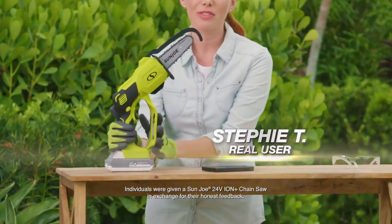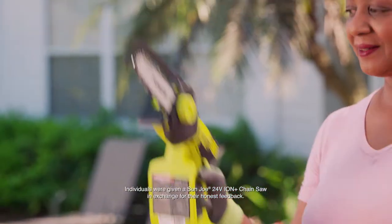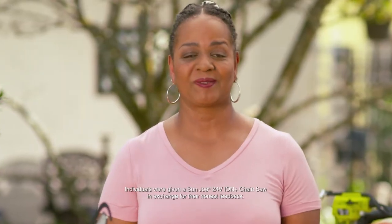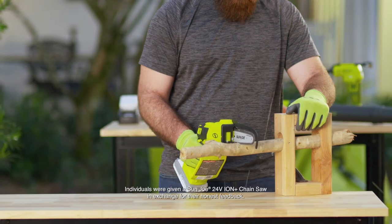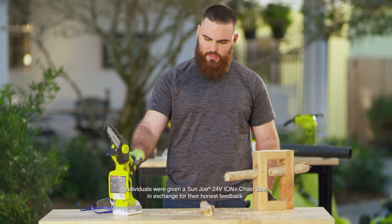I feel super safe using it. My hand feels protected. High quality, lightweight. It's very easy to use. The ease of going into the branch without much effort — it's what really impresses me about this saw.